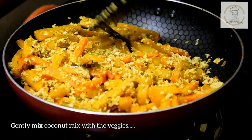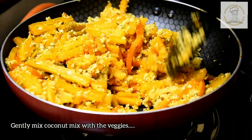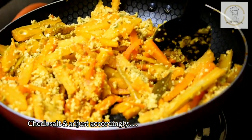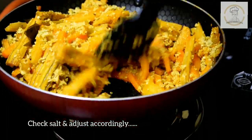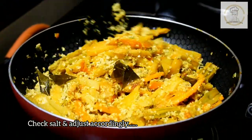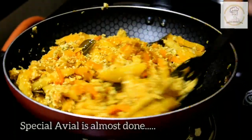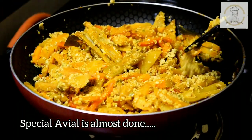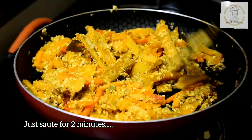At this point, check the salt - if salt is less, adjust accordingly. Our avial is almost ready. The specialty of dry avial is that it can be stored for longer time and it won't get spoiled easily. Gently mix all the vegetables, making sure all vegetables are covered with the coconut mix, and then sauté for another two to three minutes.